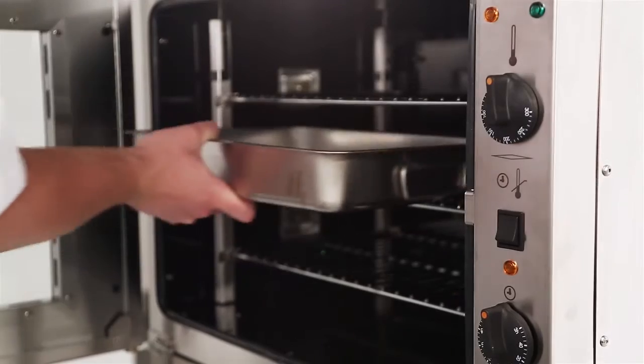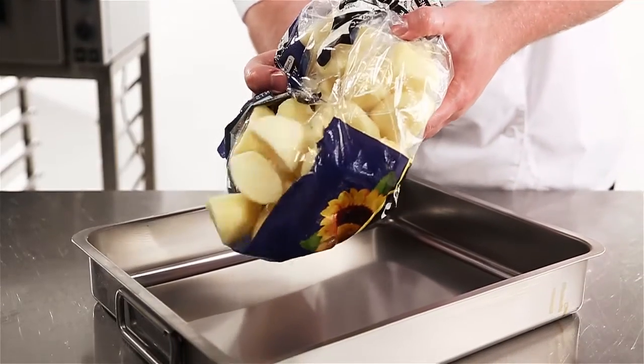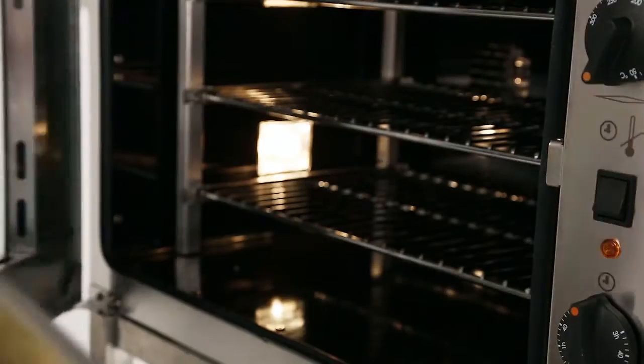Simply preheat your chosen fat in the oven — whether it's goose fat, beef dripping or vegetable oil, for example. Pour your McCain's Signatures Roasts evenly across the baking tray. Season in your own style. Baste, then pop in the oven.